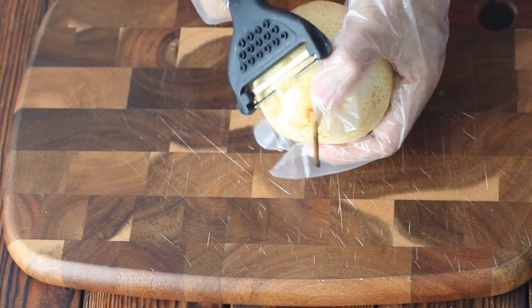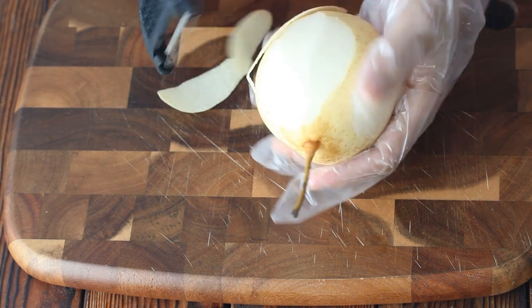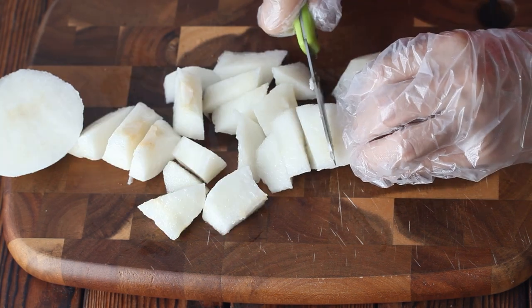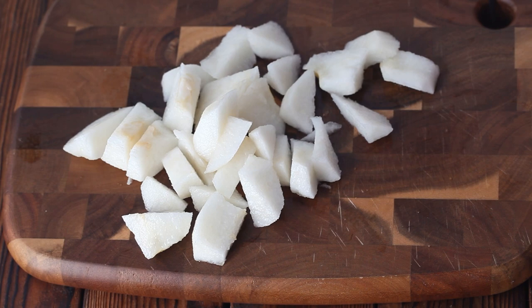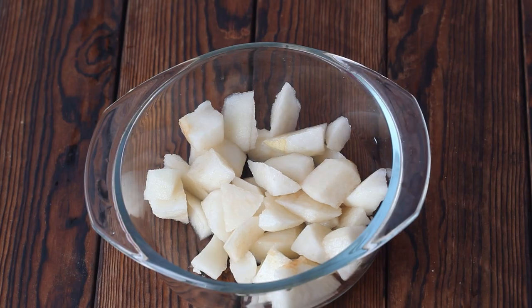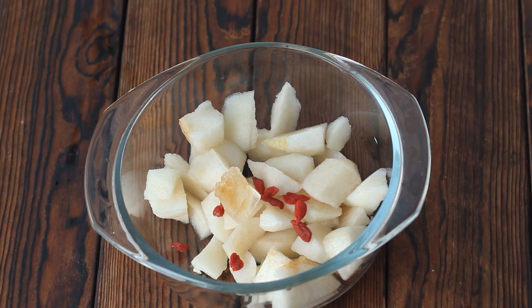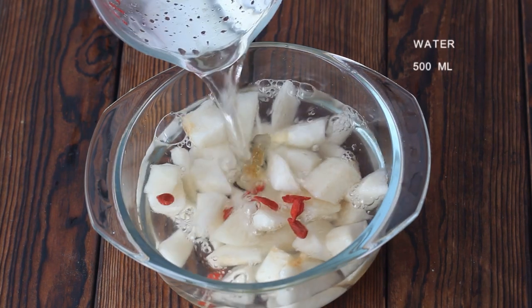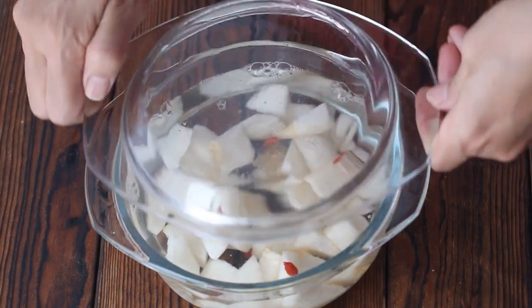First, peel the pear. Cut it into pieces and throw away the pear core. Transfer to a container and add wolfberry and rock sugar, then add 500 milliliters of water. Cover.